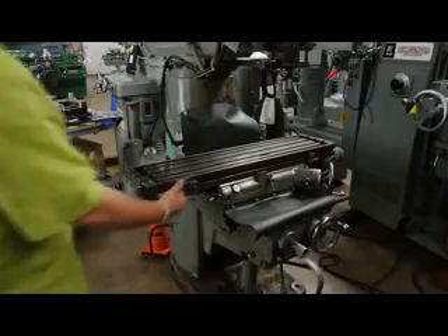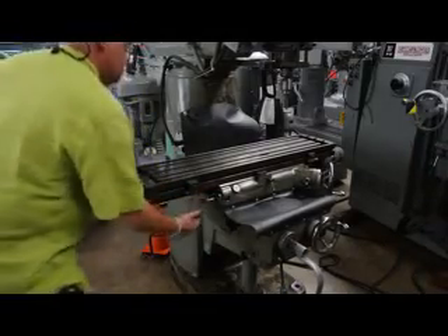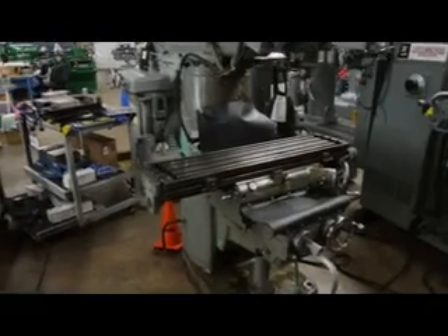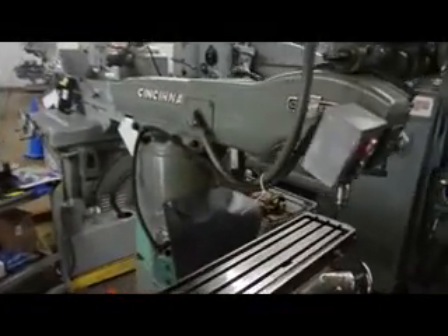The machine is also set up with a Mejeure DRO, so we have a complete DRO package on X, Y, and Z. The overall weight on this machine is approximately 2,500 pounds. On the spindle speeds, we're ranging from 215 to 5,600 RPM with approximately eight speed changes.